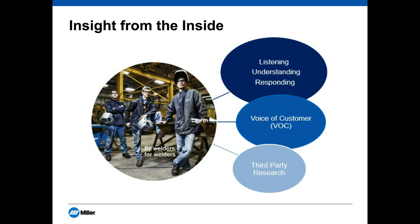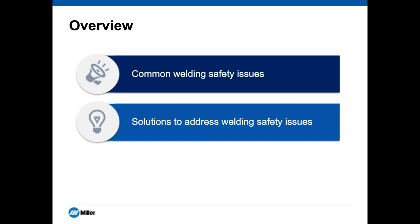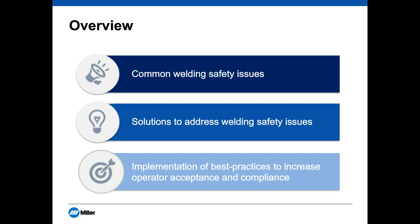Here's what we're going to cover: we'll start with common welding safety issues we've seen and heard from both safety managers and welding operators. We'll then touch on solutions to address those issues — both tools you could potentially implement as well as behavioral changes we would recommend. Lastly, we'll leave you with best practice ideas to increase operator acceptance and compliance — things that give you the best chance of success.